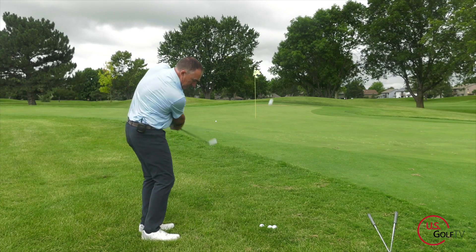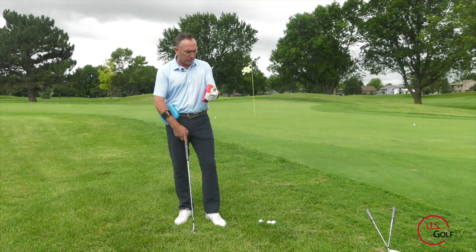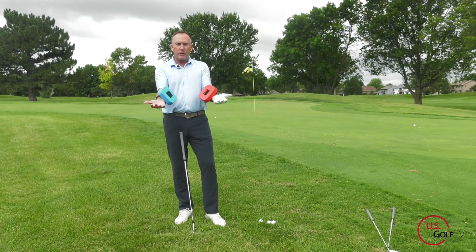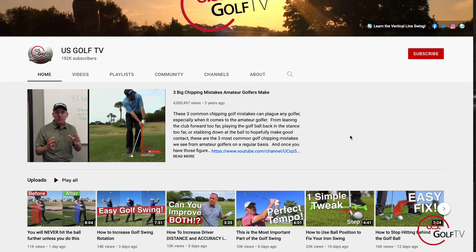That bad spot right there — we've done a ton of videos on it because some of you are hitting it right there. What we're talking about is the movement of the arms, and that's really why the team and I developed what we call the Stacker. This isn't a promotional video for the Stacker — it's just something we developed because we love chipping.